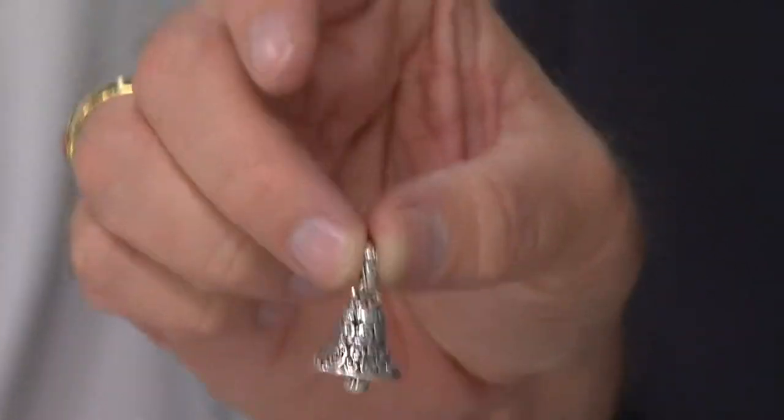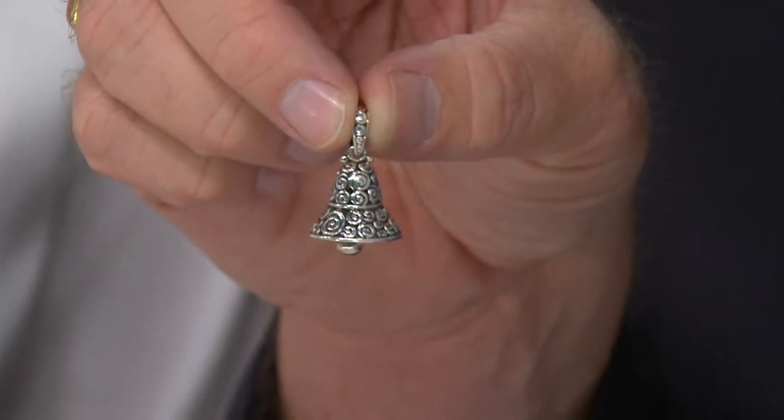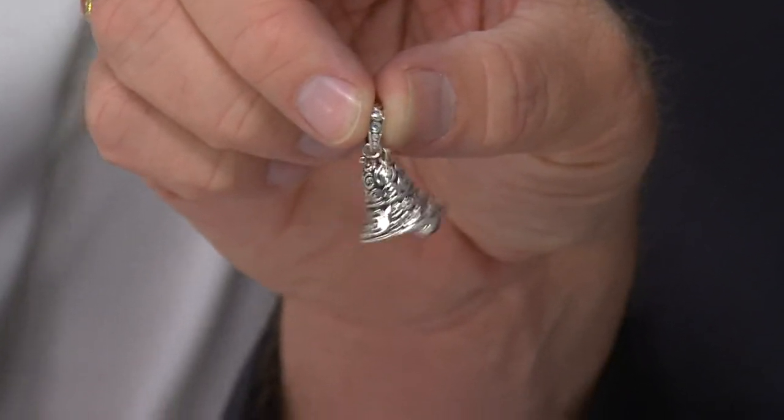Being customer top-rated means so much at QVC, especially when it's an artisan-crafted piece, because remember, each piece is made by hand. These are not churned out by a machine. Every single part of this is made by hand and then assembled by hand, so it means everything is just right.